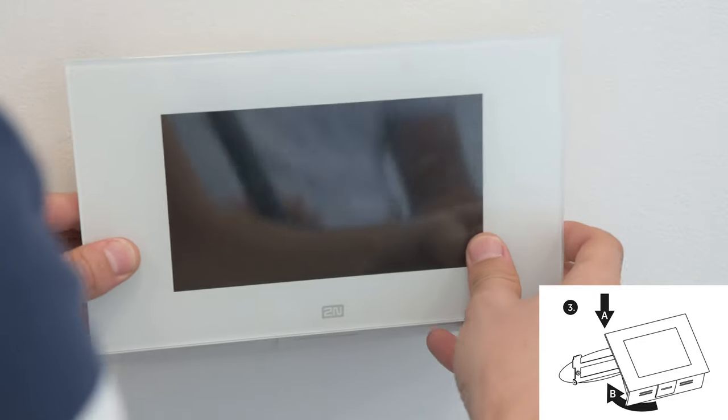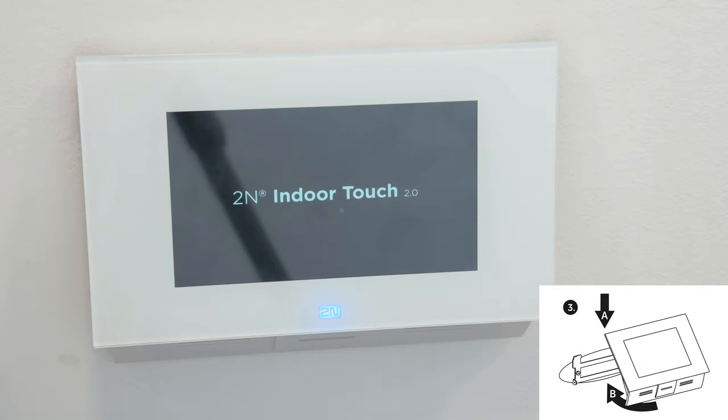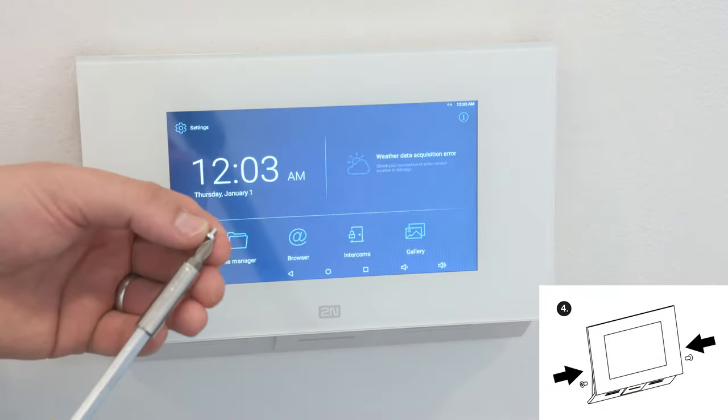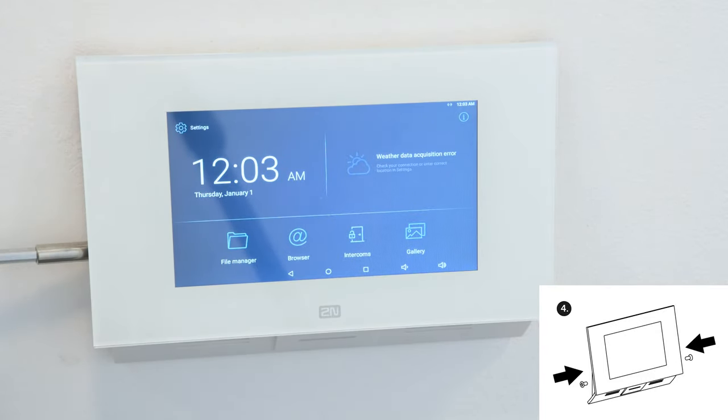Push the bottom part of the Indoor Touch against the wall so that the screw holes in the unit align with the holder. The final step is to tighten the two screws, and that's it.